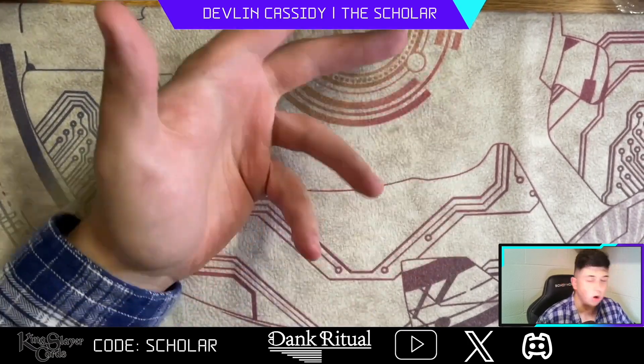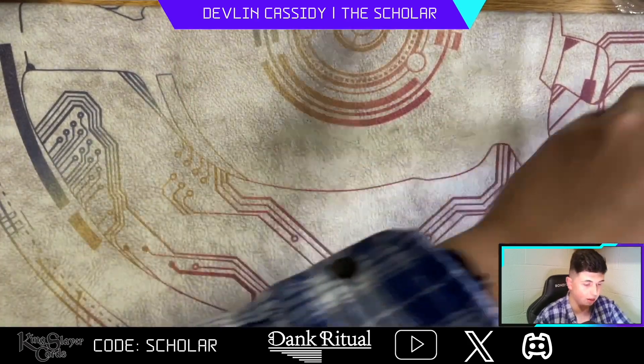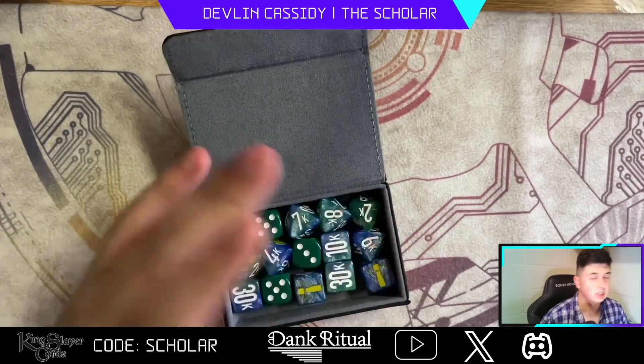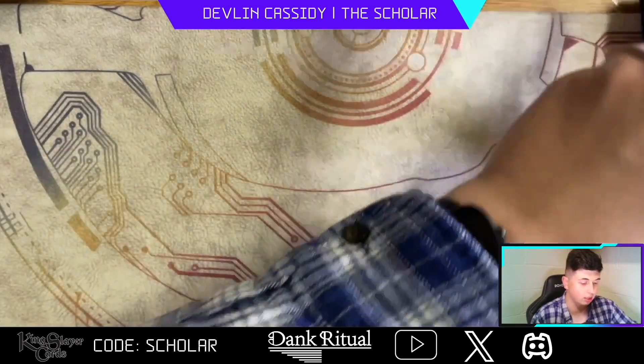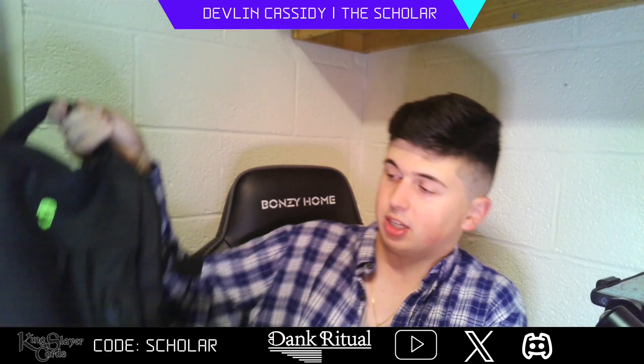Deck boxes are a 10 out of 10. The dice tray with the deck boxes is also a 10 — it's the perfect amount, holding three D6s and a set of my Procyon Gaming Vanguard dice. That's all I need, and it's perfect for me.